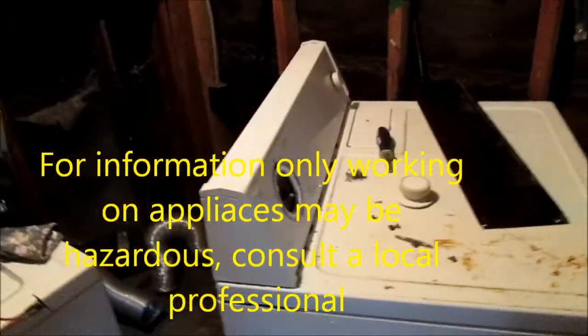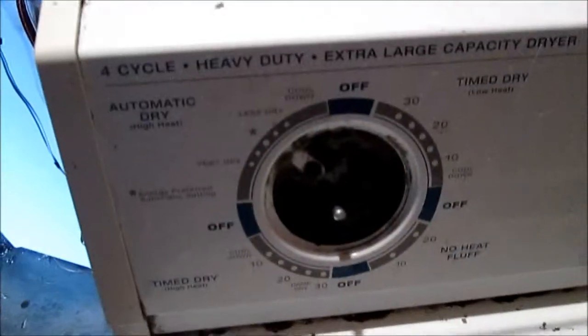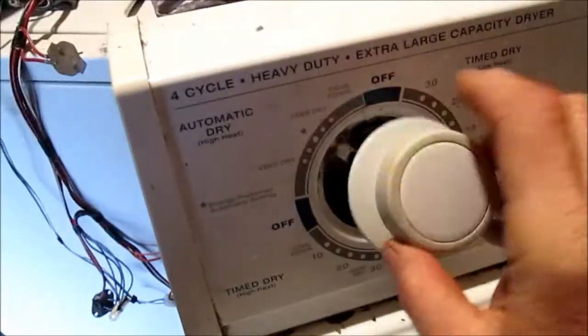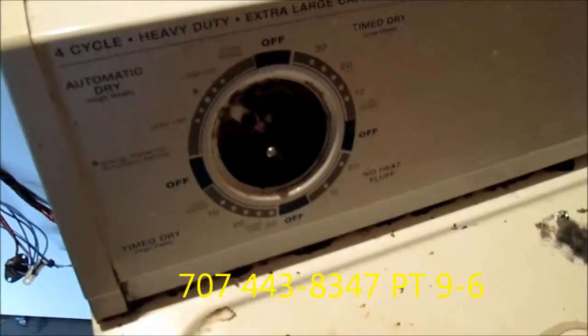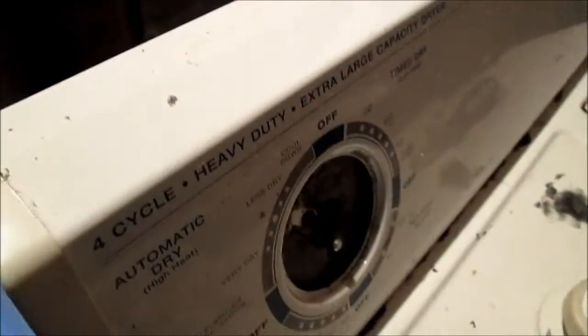Hey, how you doing? It's Bill the Handyman up here in Northern California. Today we're looking at a Kirkland — this is a Whirlpool design sold by Costco. What is happening is the timer does not advance. The timer stays in one place. Turn it on and it will run all day. Unfortunately it's a bad thing. So what we're going to talk about here is how to fix this.